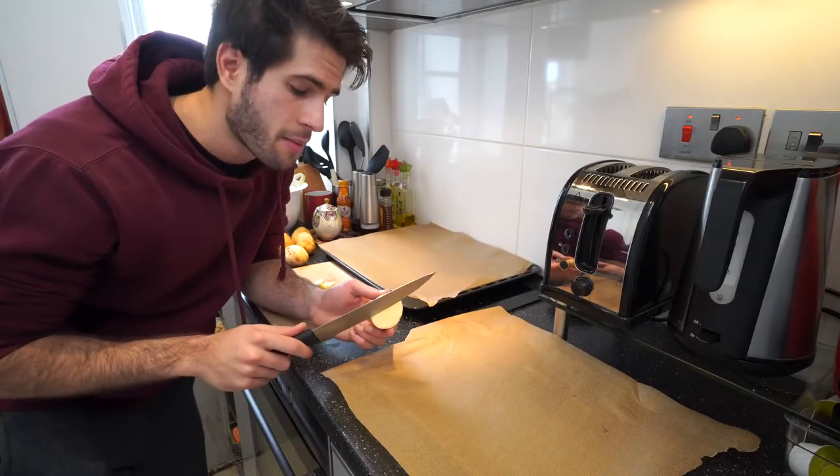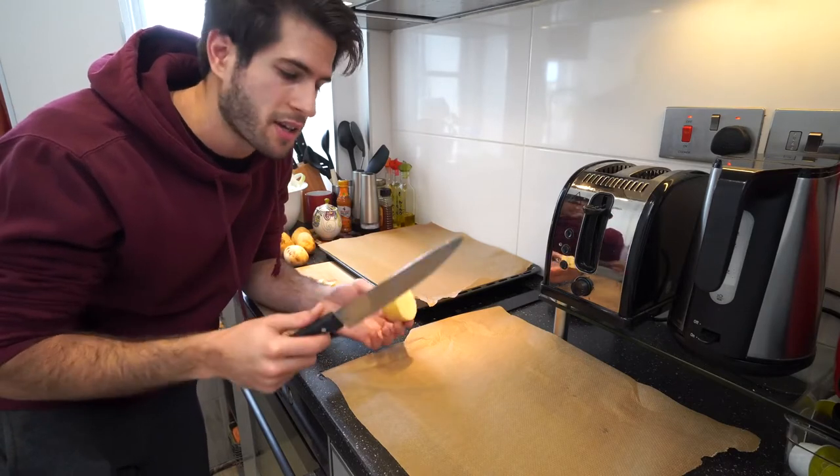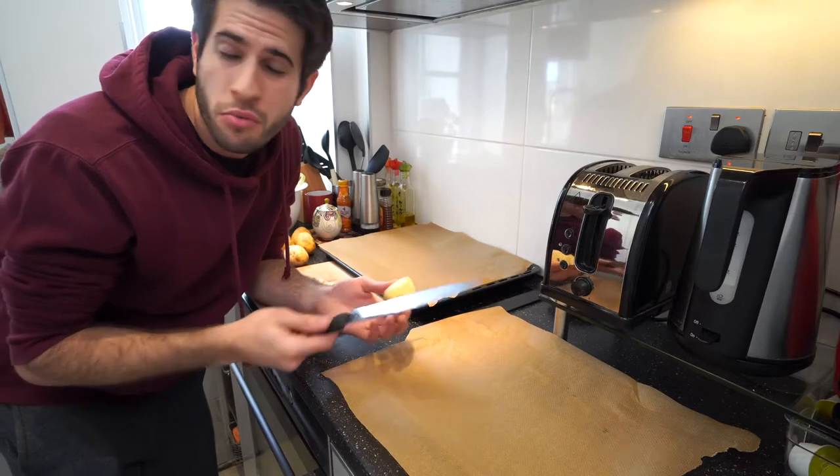Since the potatoes take longer to cook than the chicken and the vegetables, I'm gonna put those in first for about an extra 10 to 15 minutes and then add the rest of the trays. Because I want my potatoes to come out as crispy and crunchy as possible, I'm gonna try and cut them in thin slices so they can get cooked really well. But of course you can cut them up in cubes or fat circles or whatever it is that you want.